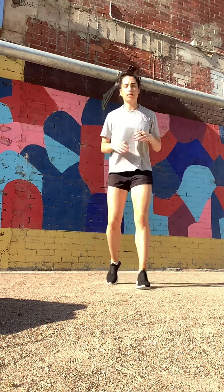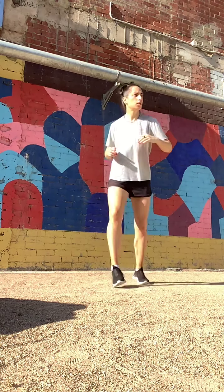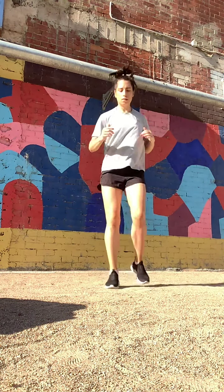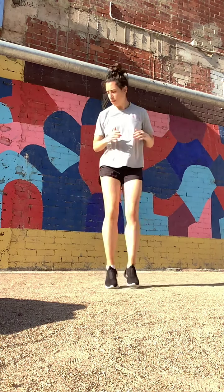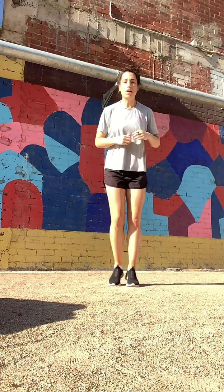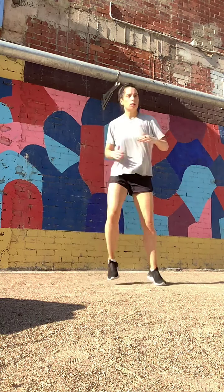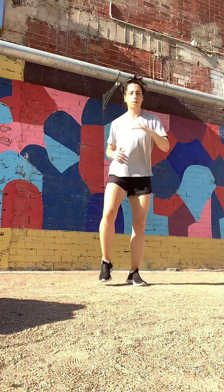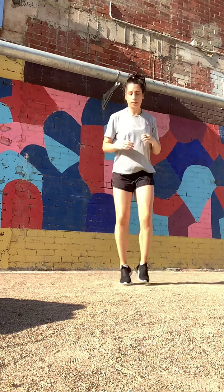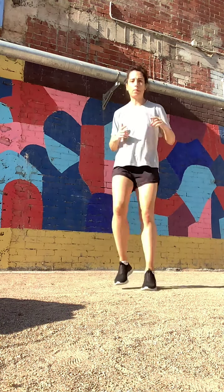Let's go forward, forward, back, back. I'm going to move forward. One more time — out, out, in, in, get it going nice and quick. And let's go forward, forward, back, back, forward, forward, back, back.